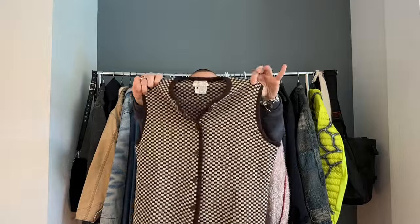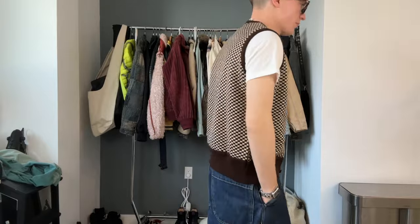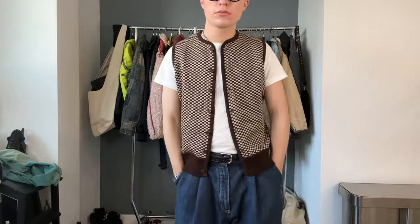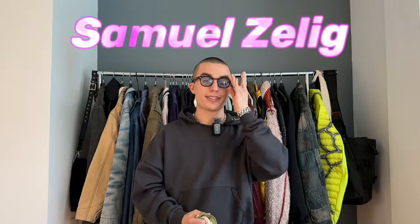Moving away from pants for a moment, we have this lovely vintage sweater vest — just a very simple brown check. It's kind of cutesy. It fits me a little bit snug but my girlfriend also very much likes it and it fits her well. Kind of her oversized, me tight — we can sort of share it. Super cute, so sweet.